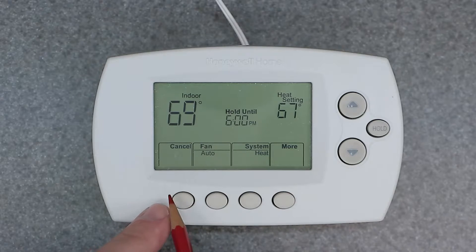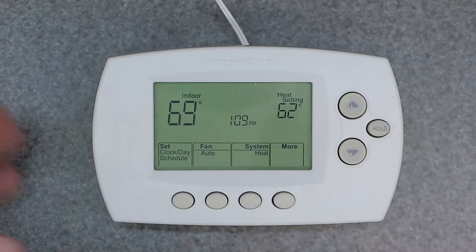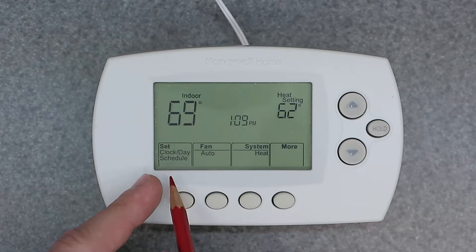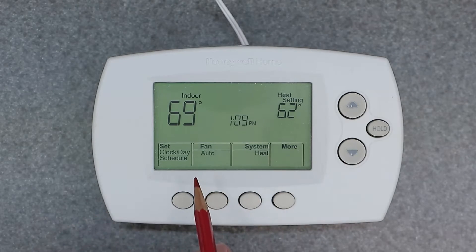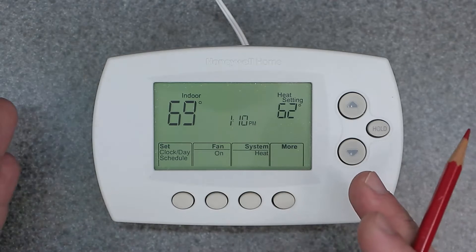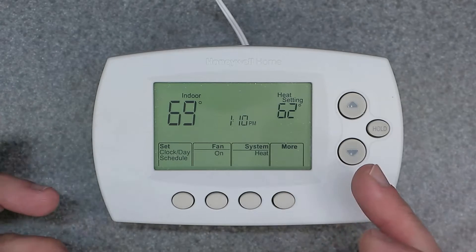Along the bottom here we have cancel, so you can cancel your temporary hold. The first button is how you actually program the device. Then we have fan, which is auto or on — you always want to keep this in auto. When you have it in on, it's going to continuously stay on regardless of whether heating and cooling is actually being used or not.